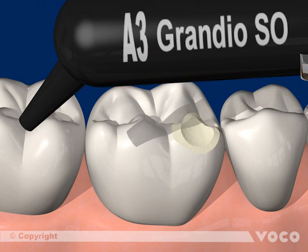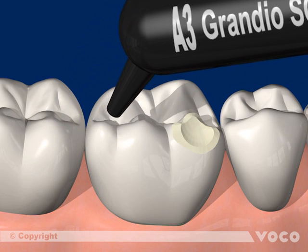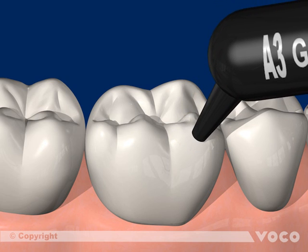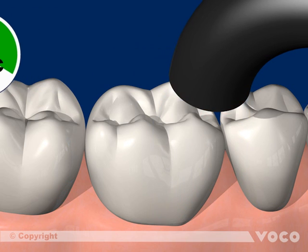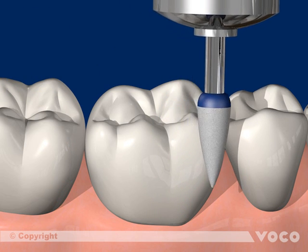The light-curing composite Grandioso is applied in increments with a maximum thickness of 2 mm, modelled, and light cured for 20 seconds. Afterwards, the material is elaborated and polished.